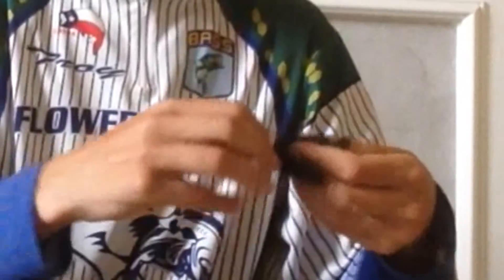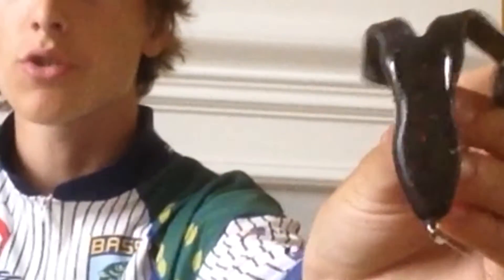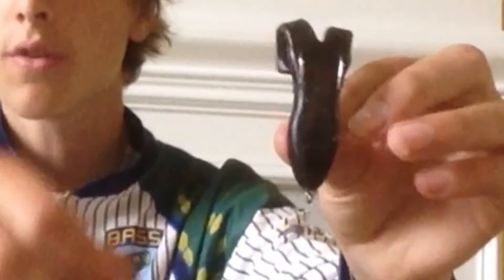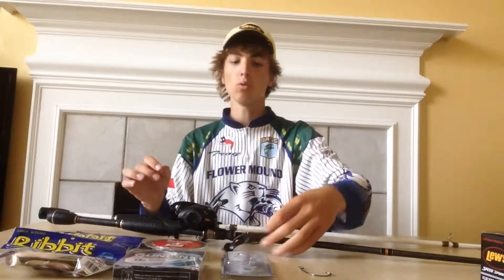Let me rig this up real quick. Like so. Now whenever the hooks are like that, there's one on both sides, so when a bass comes up to short strike — or not necessarily short strike, but when it just slaps at it from the side — it has a really good chance of getting one of these two hooks. Whereas if you had a single hook, you would pretty much just have one bar right in the middle, and if a bass came up and swatted at it, that one bar right in the middle would be less likely to catch onto his lip, and you'd have a less chance of actually hooking the fish.